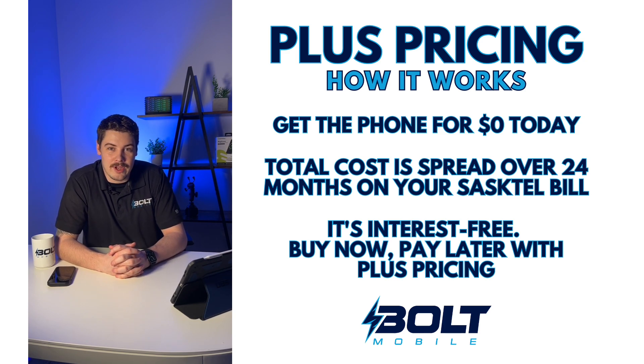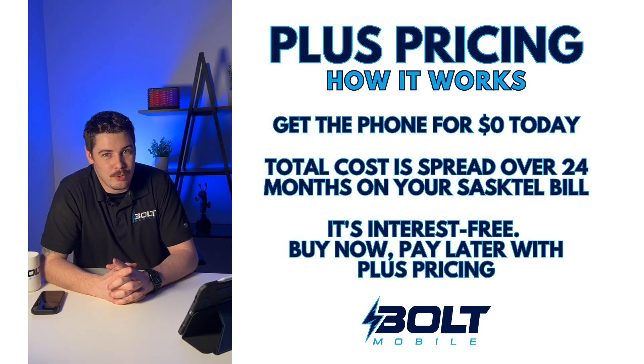Stop in at any of our four locations across Saskatoon. And just remember, Bolt does it better.